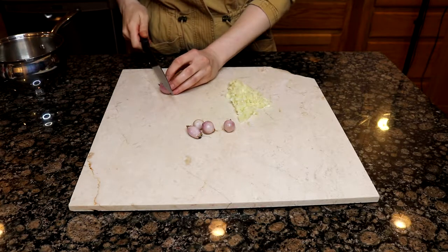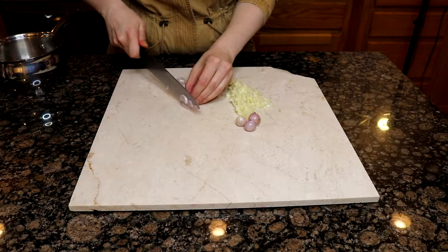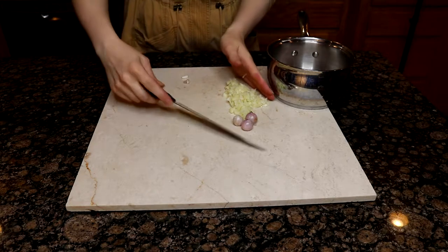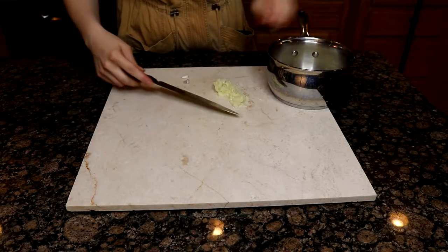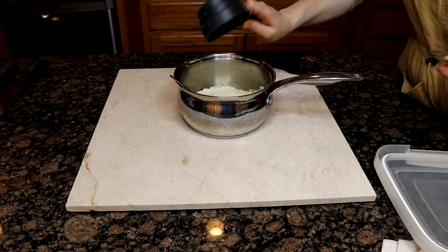We're also going to be using pearl onions in this recipe — ideally six of them. For the larger pearl onions I minced them, but if they were small enough I just left them whole, as we're going to be cooking them in the stock for the rice and they will get very soft. Once you have the onions and garlic ready, in a medium saucepan heat up a tablespoon of olive oil with a tablespoon of butter. Once the butter is melted, add the garlic and pearl onions and cook, stirring, for about a minute. After that, add a cup of rice and toast the rice on the heat with the garlic and onions.